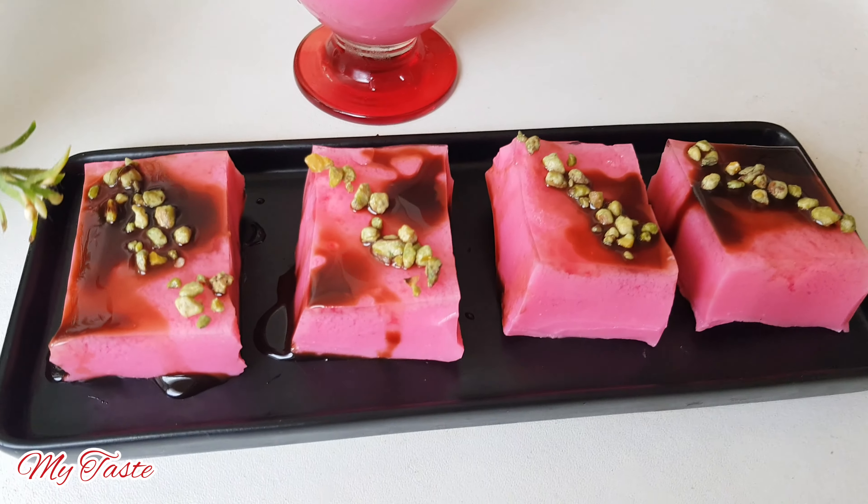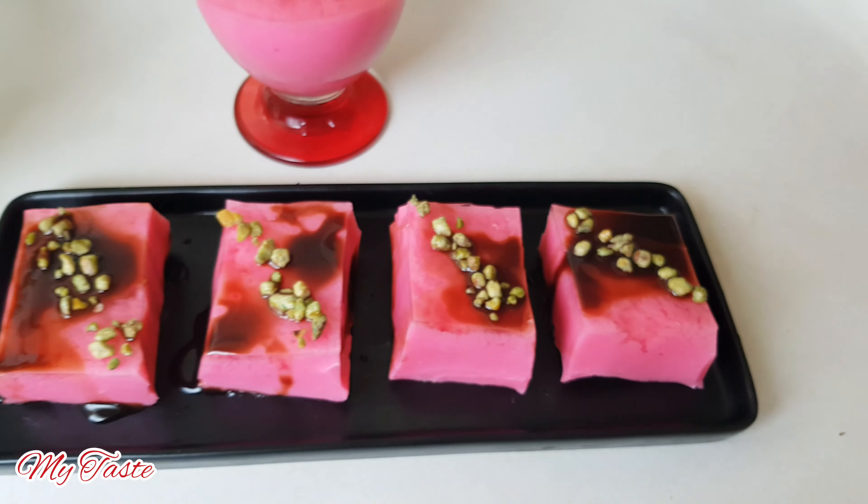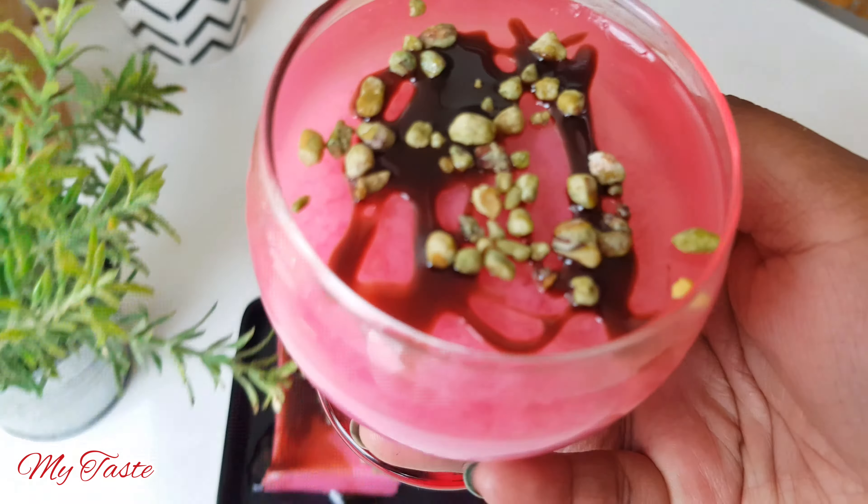Hello, welcome to my taste YouTube channel. This is my taste of the dessert. The fresh milk is fresh, and this is a dessert with fresh milk.